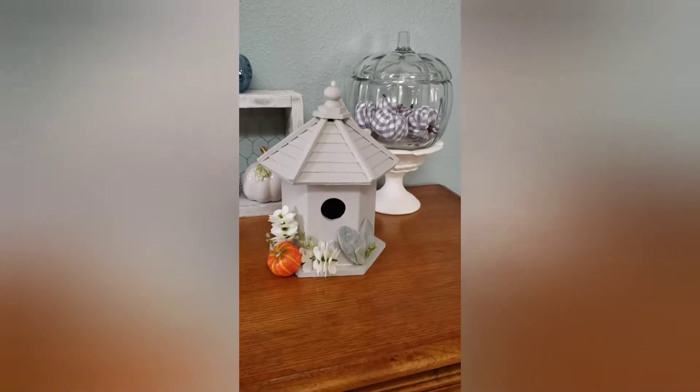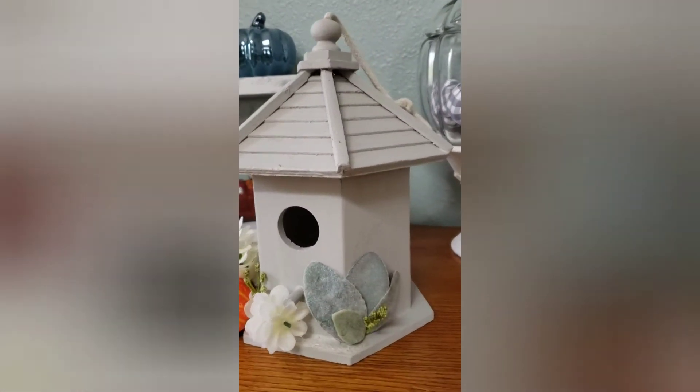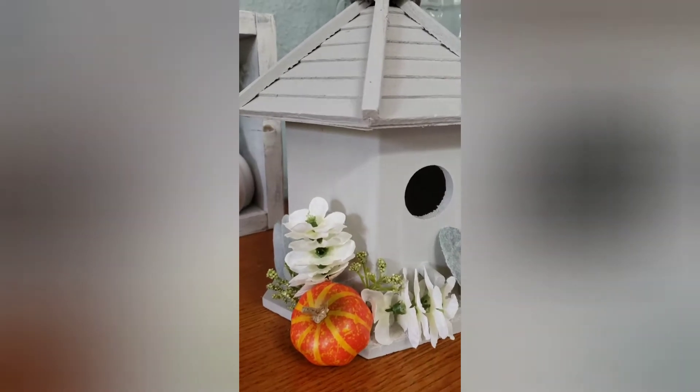For this little birdhouse, all I did was give it a coat of Aged Gray by Rust-Oleum, added some scraps that I had in my craft room, and sometimes less is more — I really love the way this came out.